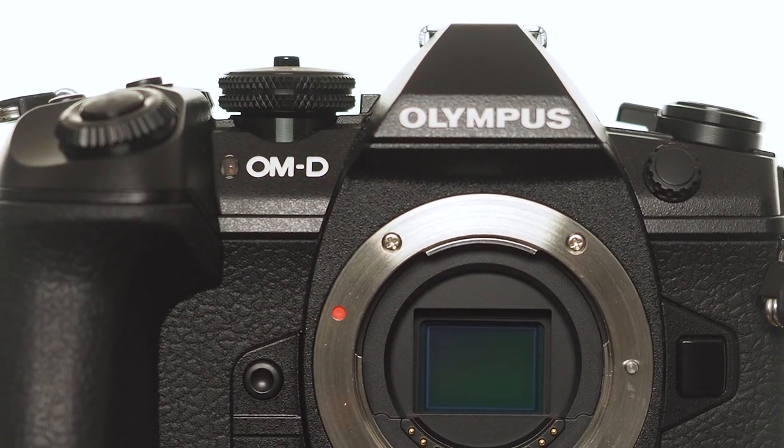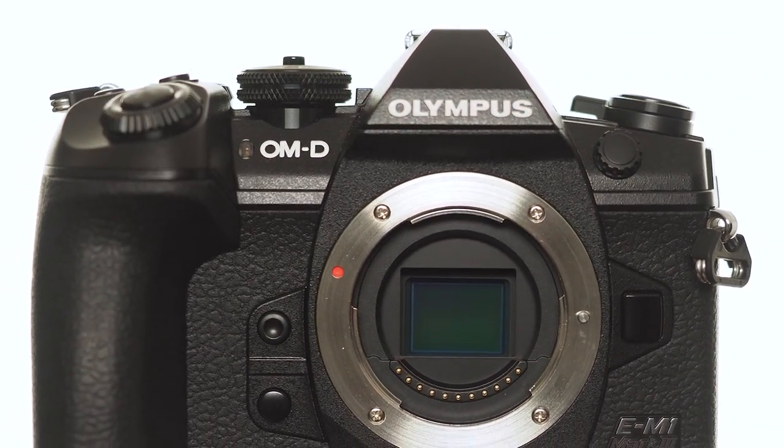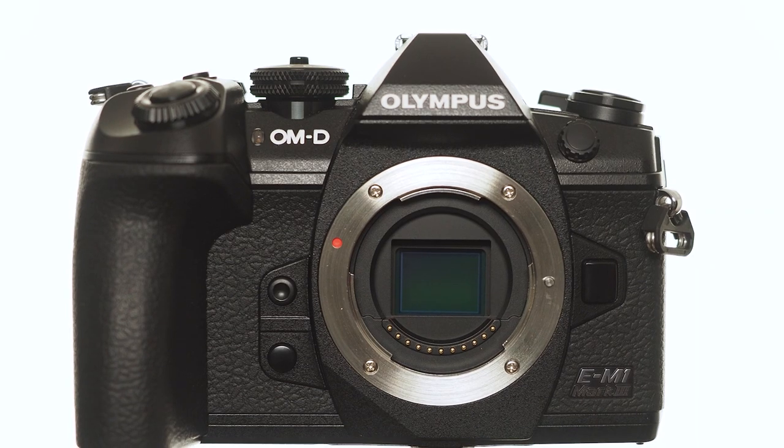I could go with handheld high-res or the seven stops of in-body image stabilization. What about live ND shooting? All of those are great features, but I shoot portraits, so that's what I'm going to focus on — starting with my favorite, which is the improved face detection.